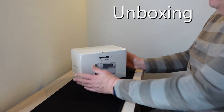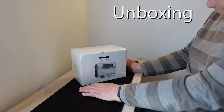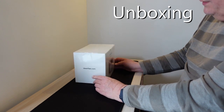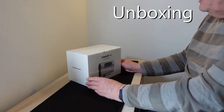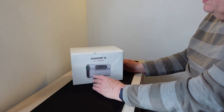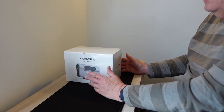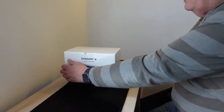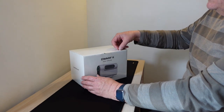Well, it finally arrived — the Dwarf 2 Smart Telescope. A long time coming. I thought for a while there that I'd been scammed, but obviously not, and it's great it's here. It should have been here in February, but April. The weather hasn't been fantastic, so it doesn't really matter that much. But I thought you'd enjoy the unboxing, as I will.